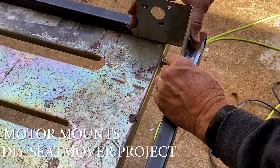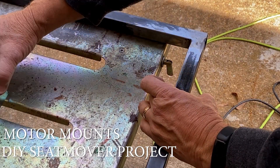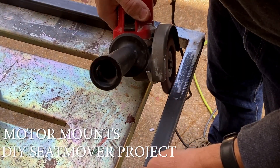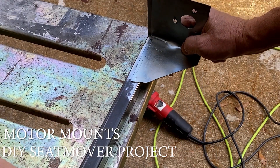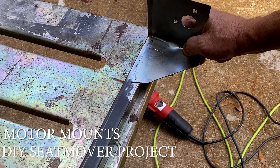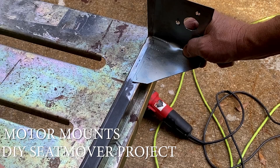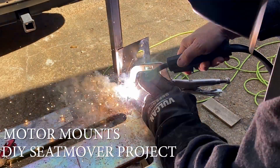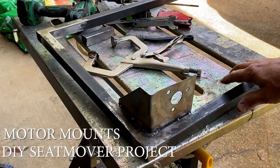This is going to fit right in here. I need to grind off just a little bit more right here so I can make a good weld. It's going to fit just like that, and I may do it right in the middle that way I get the motor up as high as I can. We'll see how this goes.